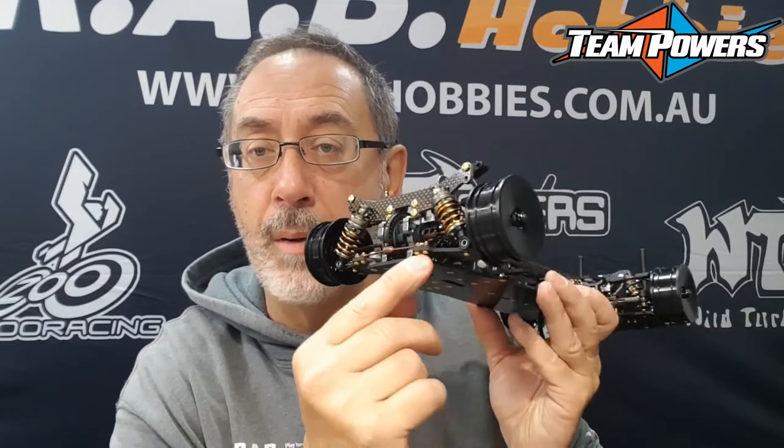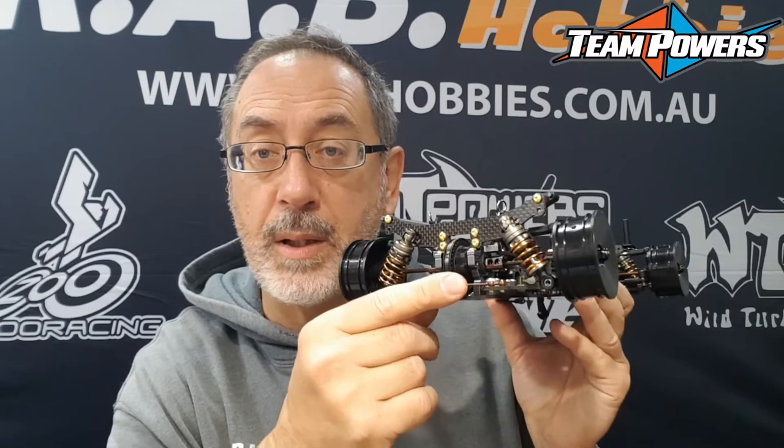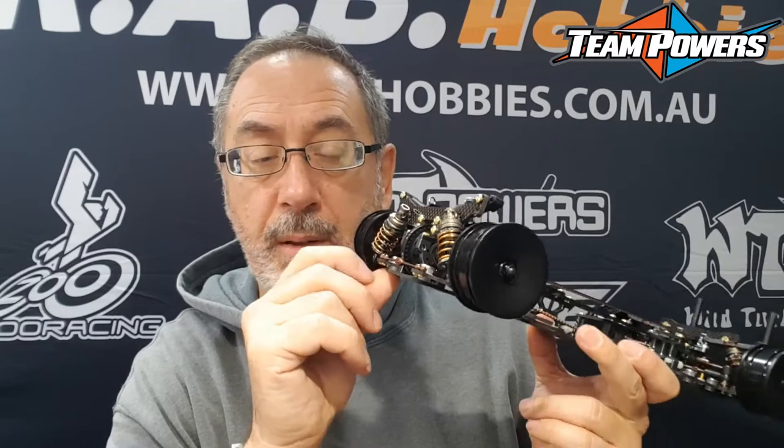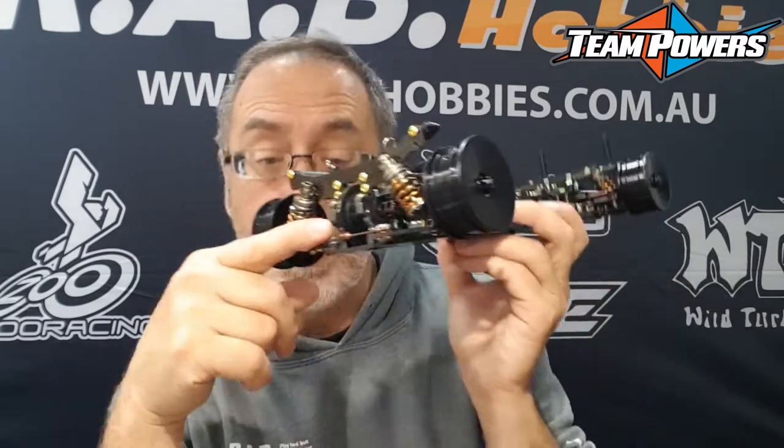It's got some unusual stuff on it that has done the head of a few people, but it does work. You've just got to think outside of the box a little bit. Speaking to a lot of the high-end A-grade racers out there, they have their doubts on how the roll bar works, but it does work and it's quick and easy to change. It sits very low on the car and is basically bolted onto the arms directly.